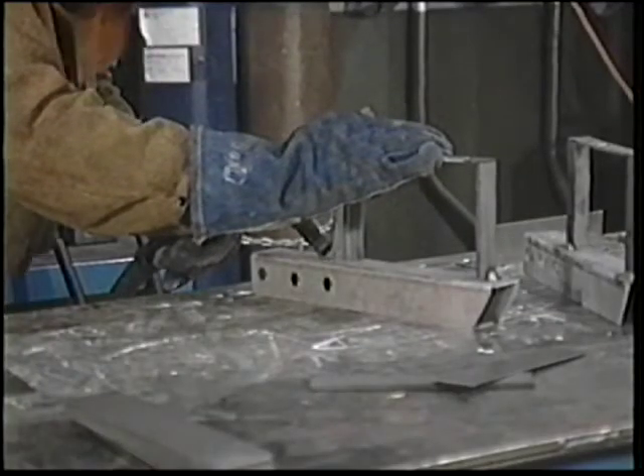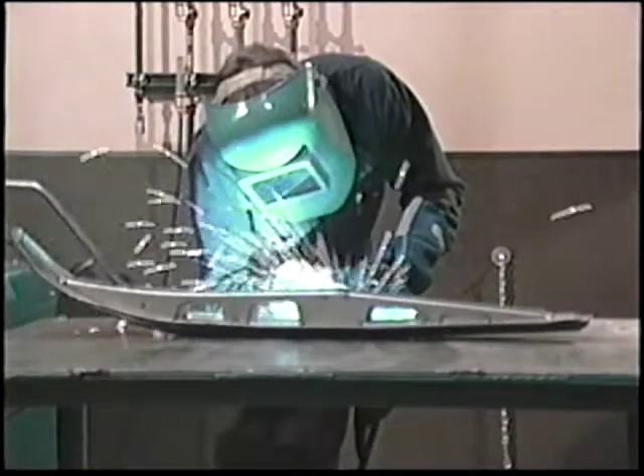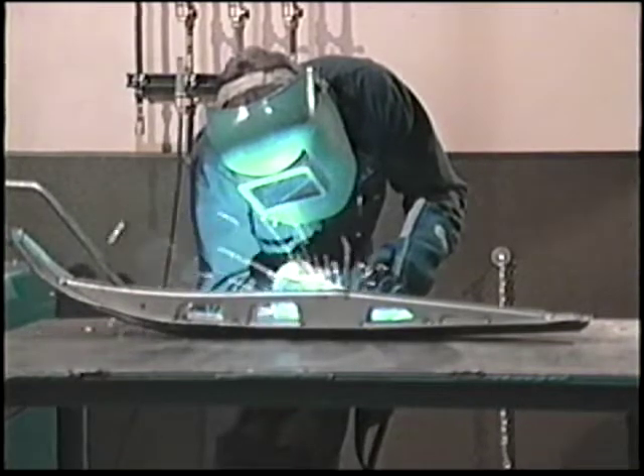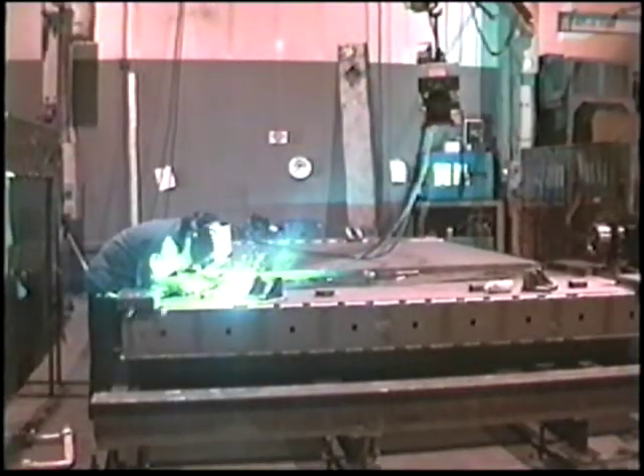In this video presentation, we're going to talk about and demonstrate how to set up equipment for gas metal arc or MIG welding. Although each specific application is unique, the general procedures will apply to most semi-automatic equipment. There are four major components in an average gas metal arc welding system: the power source, the wire feeder, the gun, and the shielding gas supply.